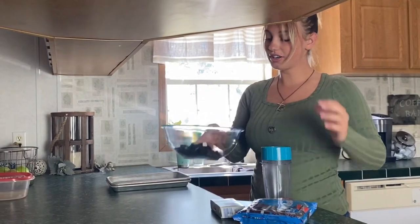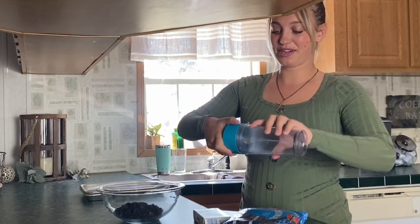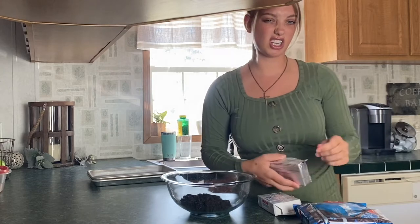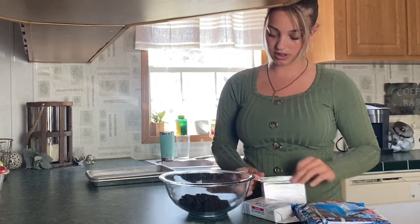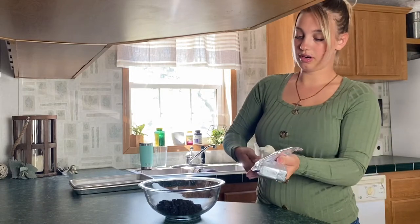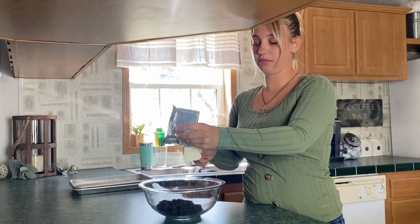Should I make more? No, I'm just going to make that much. Then you have to add cream cheese — they didn't say how much so I'm just going to guess kind of how much to put in there. I'm going to put about this much in.